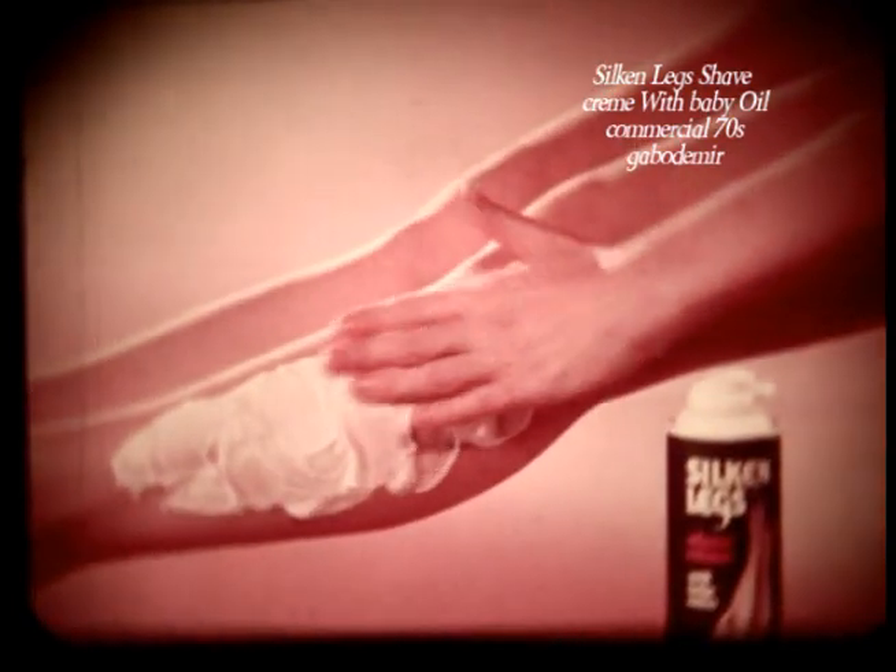Quick, cross your legs. Feel the bristles. Haven't you heard about Silken Legs Baby Lotion Shave Cream? Silken Legs Baby Lotion Lather moisturizes while you shave. Lets you shave clean, close, right down to the smooth. Now cross your legs. Smooth.